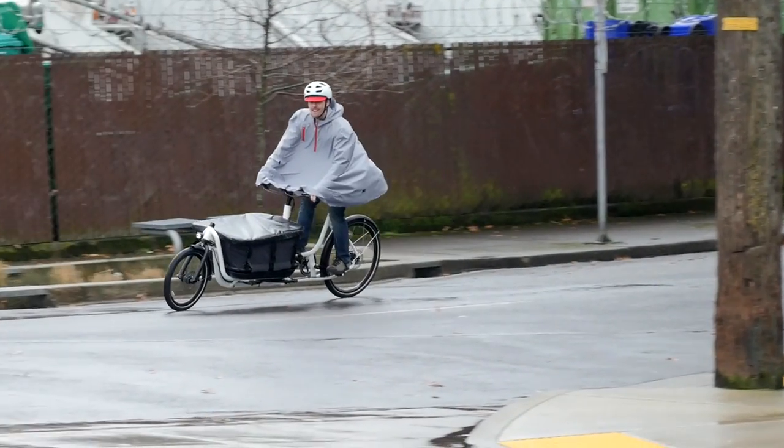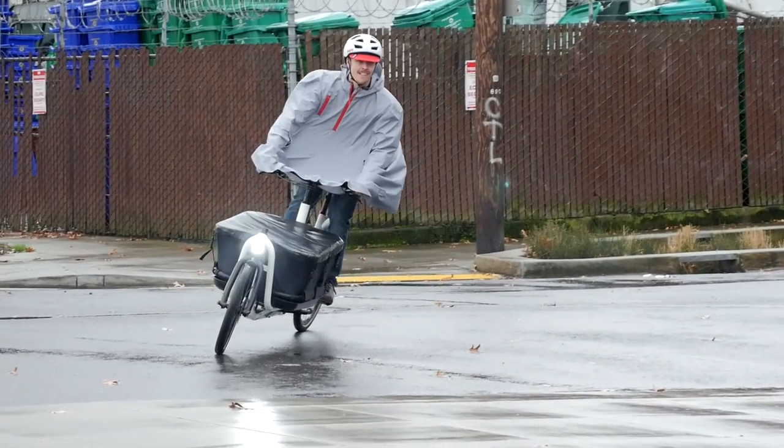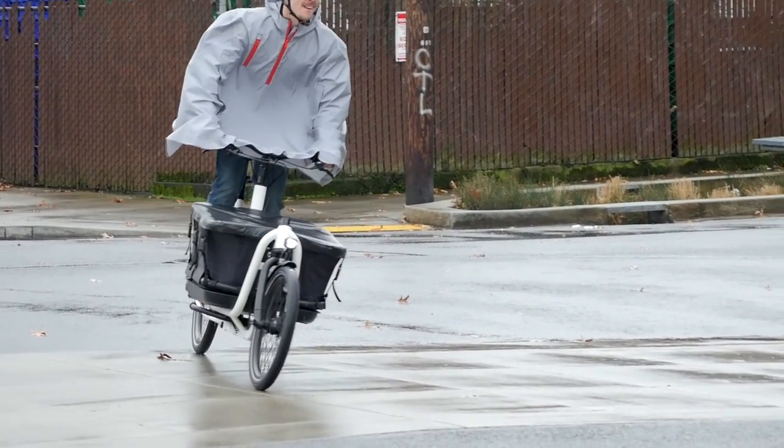This allows you to easily maneuver the bike, make turns at faster speeds, and even stand up on the pedals for extra power on big hills.